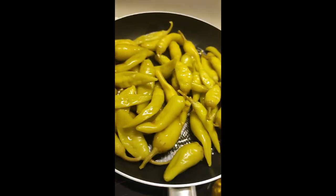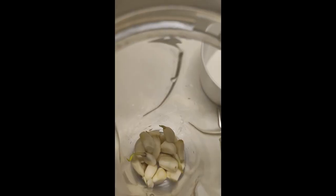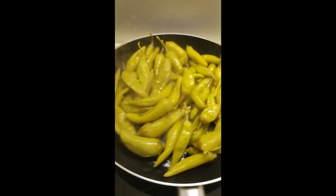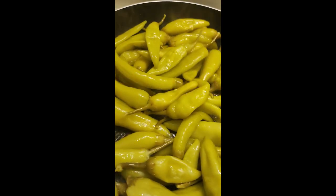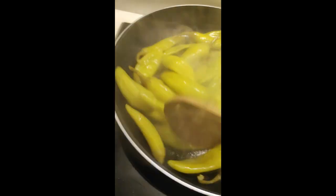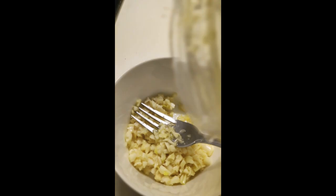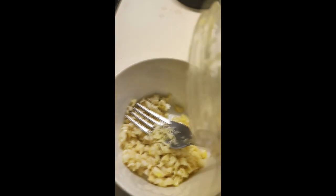Meanwhile, let's do the garlic. You can smash it with a smasher — I don't have one right now, so I'm going to blend it with some olive oil. You can smash it or blend it however you like.